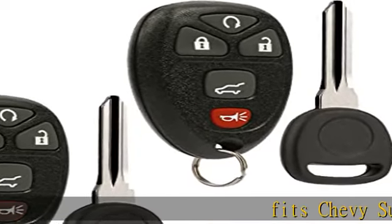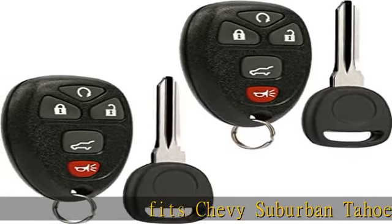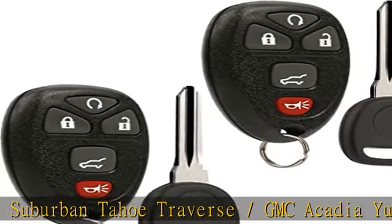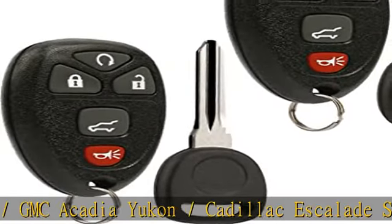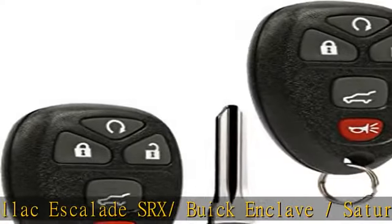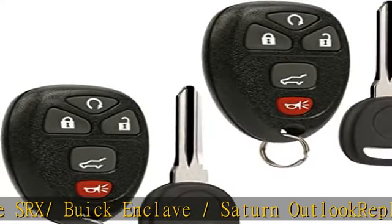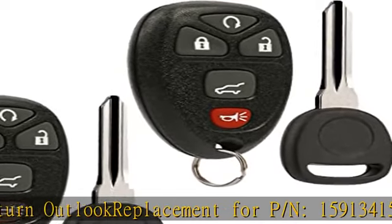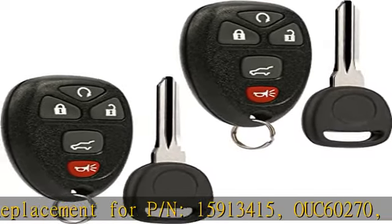Fits Chevy Suburban, Tahoe, Traverse, GMC Acadia, Yukon, Cadillac Escalade, SRX, Buick Enclave, and Saturn Outlook. Replacement for part numbers 15913415, OUC60270, OUC60221. Remote is user programmable with provided step-by-step instructions. 2010 and up vehicles must